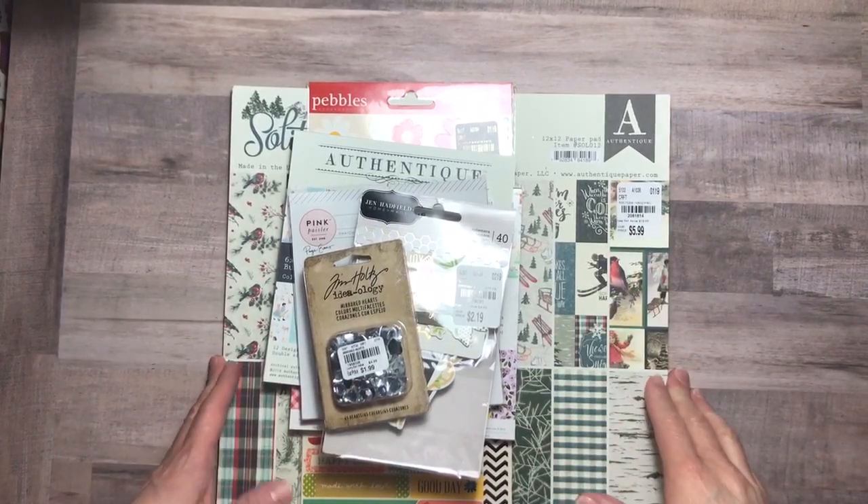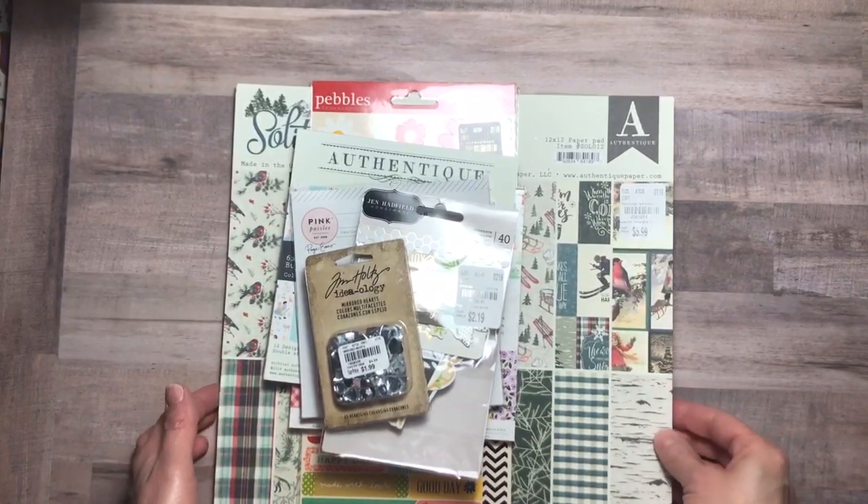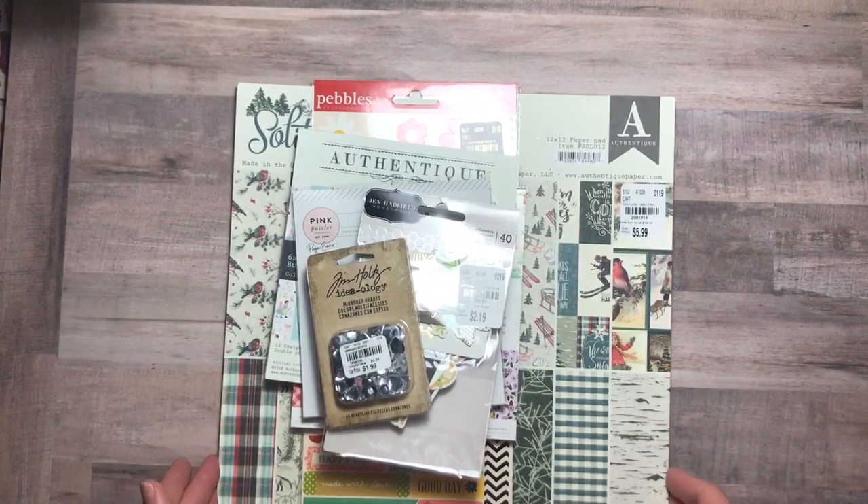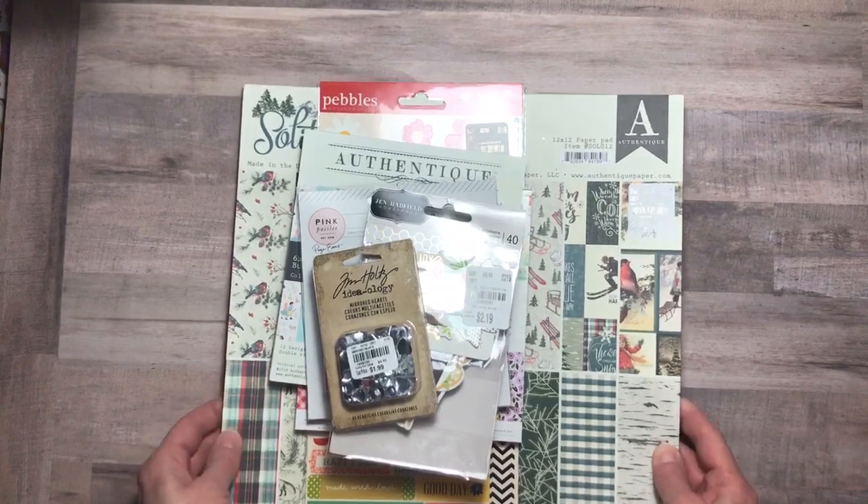Hello everyone, welcome to Jack Scraps. Thank you for joining me today. I am Jackie and I have a small Tuesday morning haul to share with you today, but they are some great goodies. So let's just dive right in.